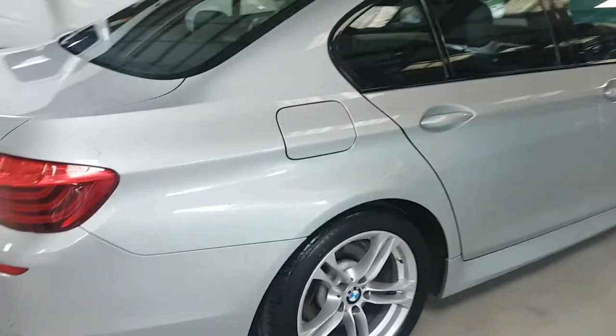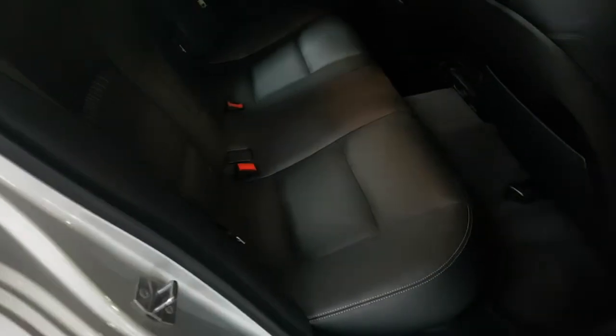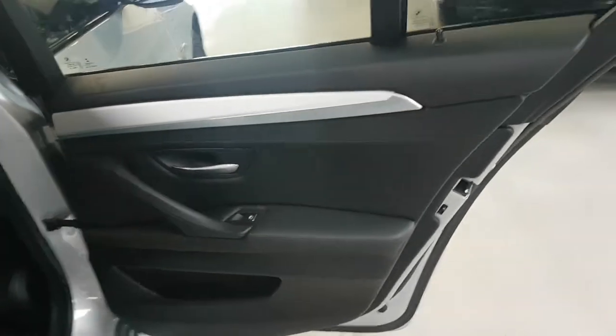Moving around to the driver's side again, as you can see all the seats are in great condition, the centre air vents and so on are all good, back to the seats all good, and again the driver's door card is all good.